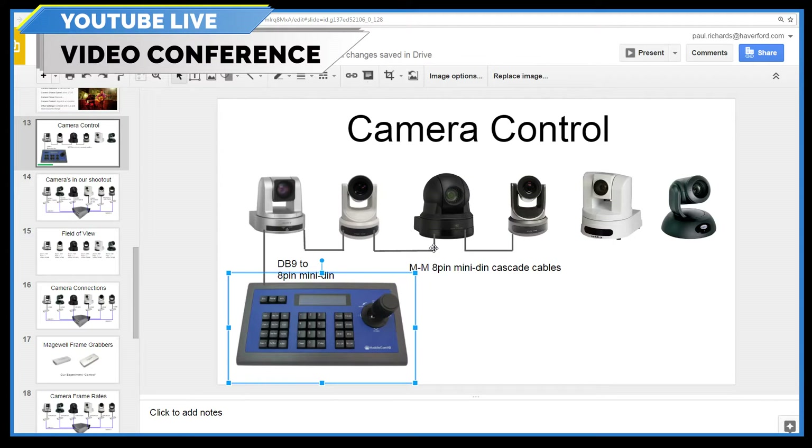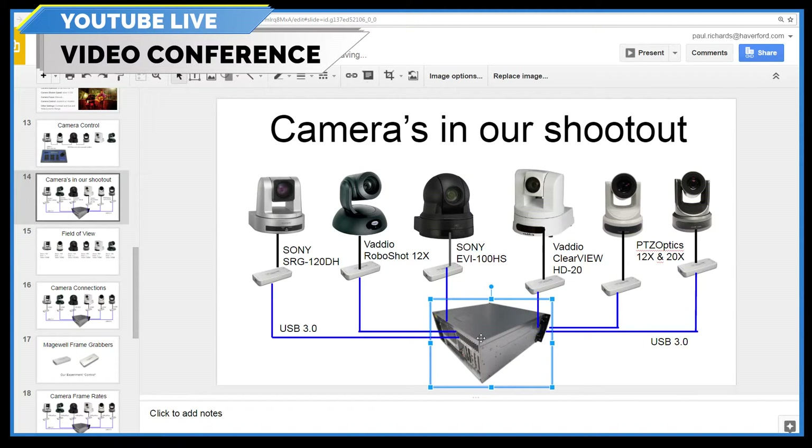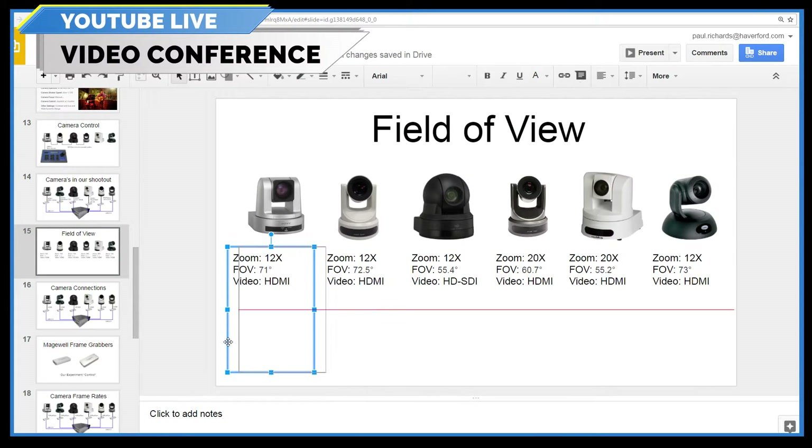We have our cameras in a shootout. Everything's going into Magewell capture cards. We've got a beast of a PC built by Eastern Shore Broadcasting — a great computer with a quad core. We're looking at all these different cameras. We just showed them all off, so we're just answering questions now here in the post show.